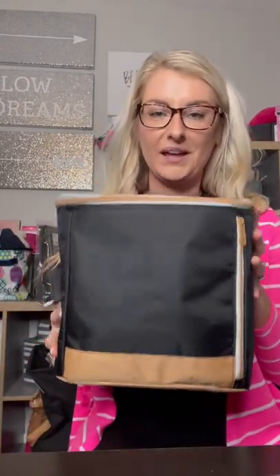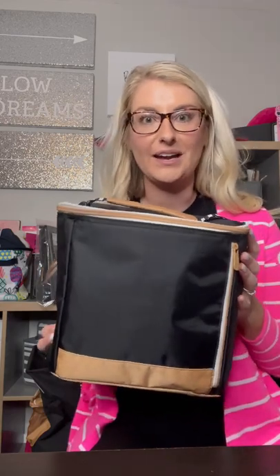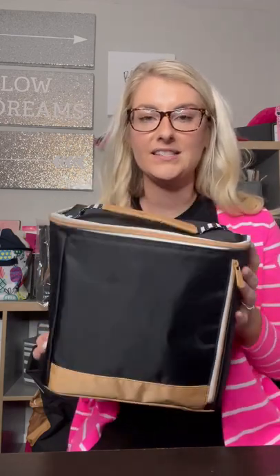Hi friends! It's Sarah Riedel, your favorite bag lady. I want to show you one of our new lunch thermal options, or just a quick grab-and-go thermal option. This is our insulated bucket tote.